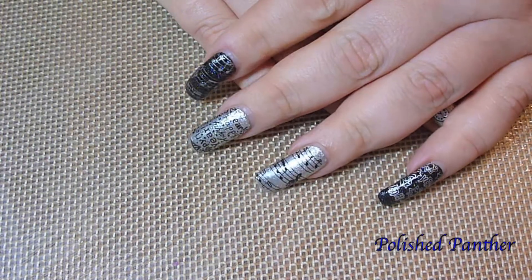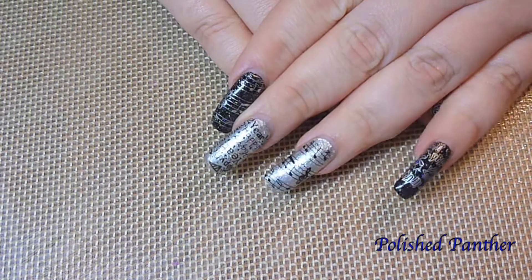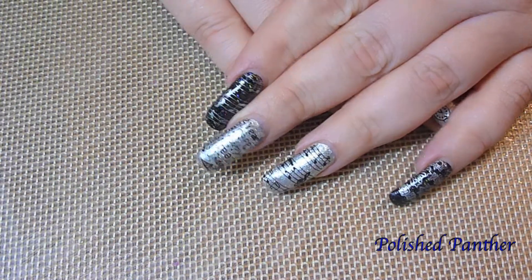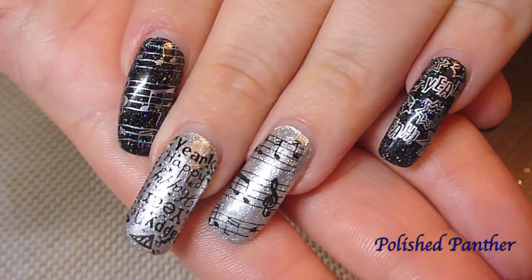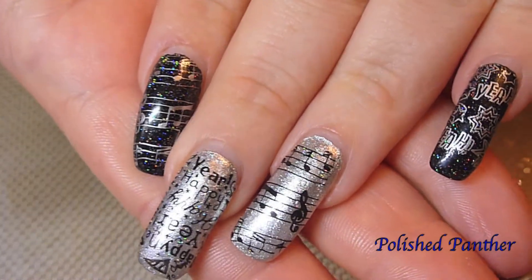Hi guys, welcome to my channel! I wanted to first of all wish you guys a happy new year, and I also wanted to show you the mani that I did for New Year's.